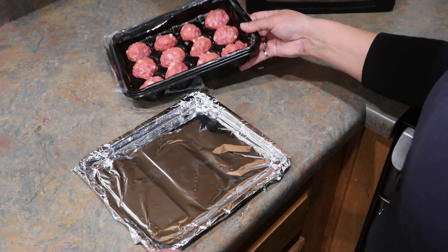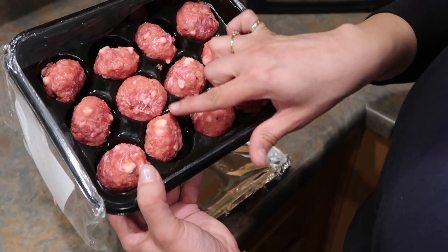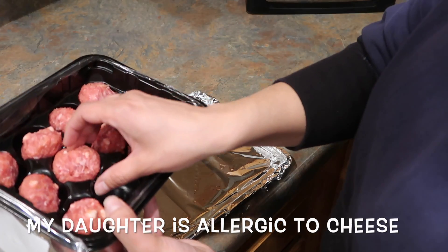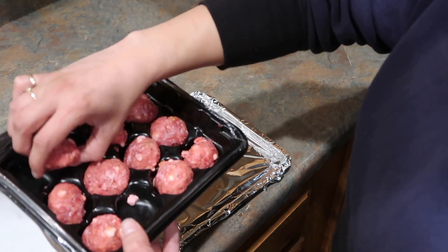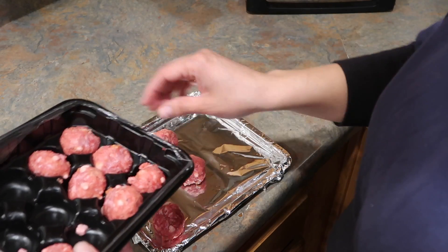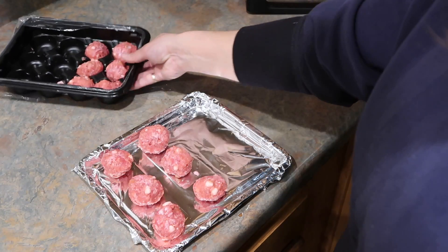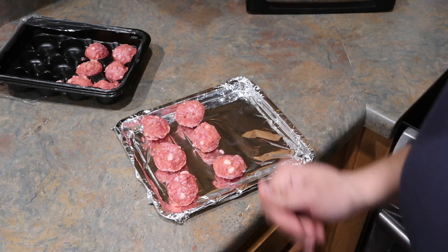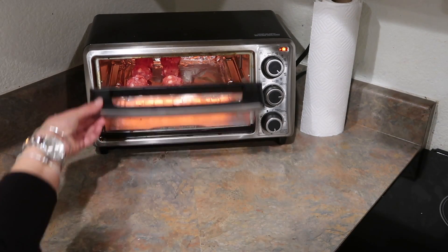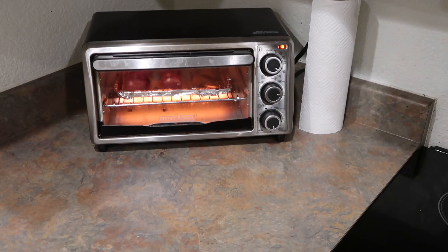Right here I have my meatballs, and the reason I didn't put the meatballs in the soup is because these have cheese — I don't want the cheese to ooze out from the soup. So I'm going to cook them separately, and then in the last 10 minutes or so I will be adding them to the soup. I will be making six of them, and this is my little mini oven. It has a timer of 30 minutes so I'm going to let that cook for 30 minutes.